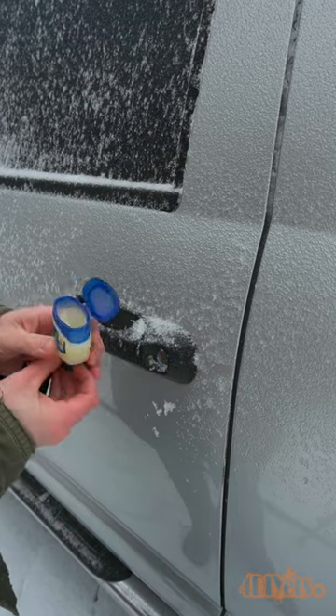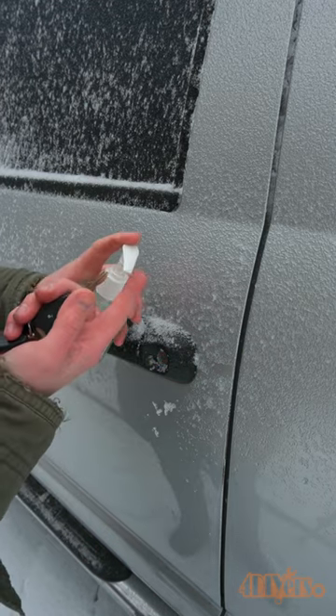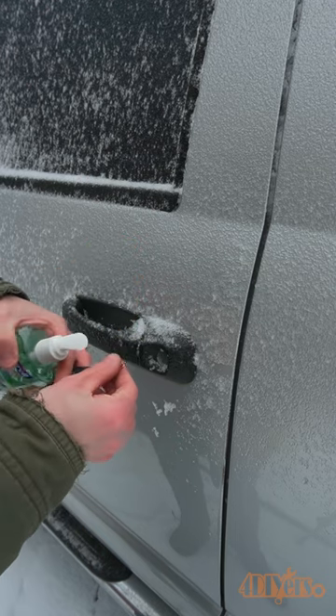Vaseline can be rubbed on the key, then insert the key into the lock. And finally, hand sanitizer, which contains alcohol, can be applied to the key like Vaseline.